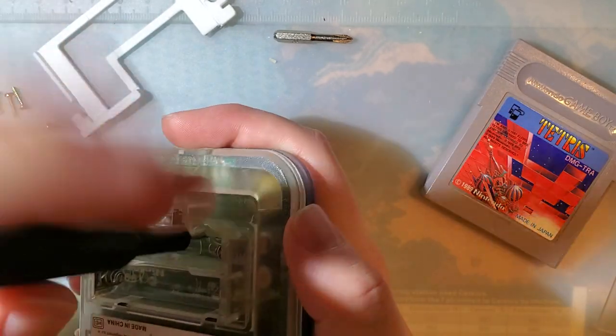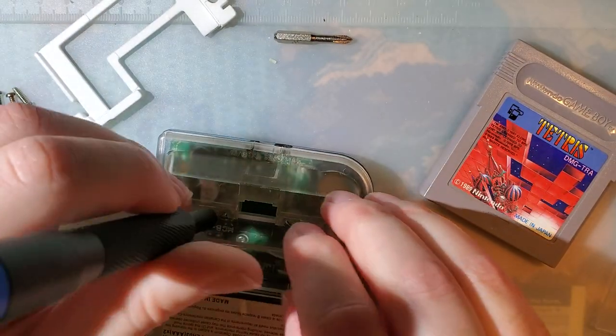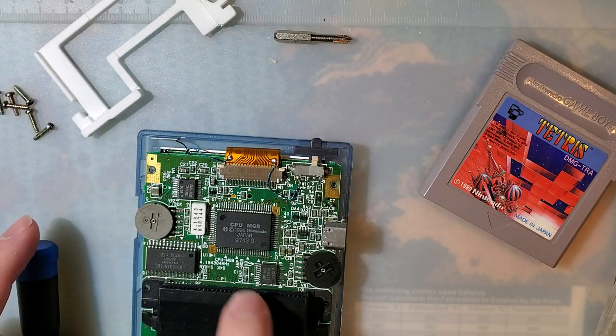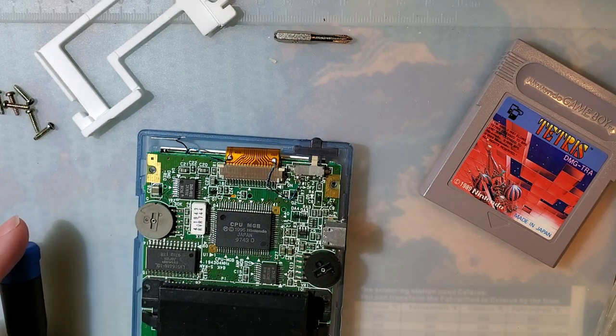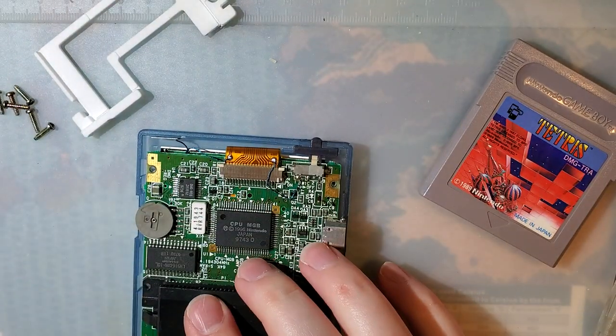So let's take a look here, and just to make my life easier, I'm going to desolder these while I'm in here working on this.